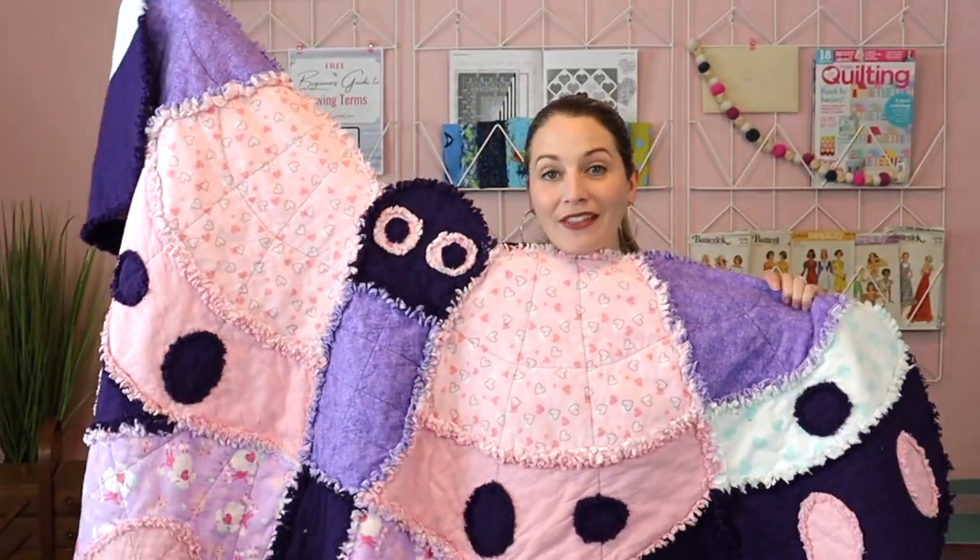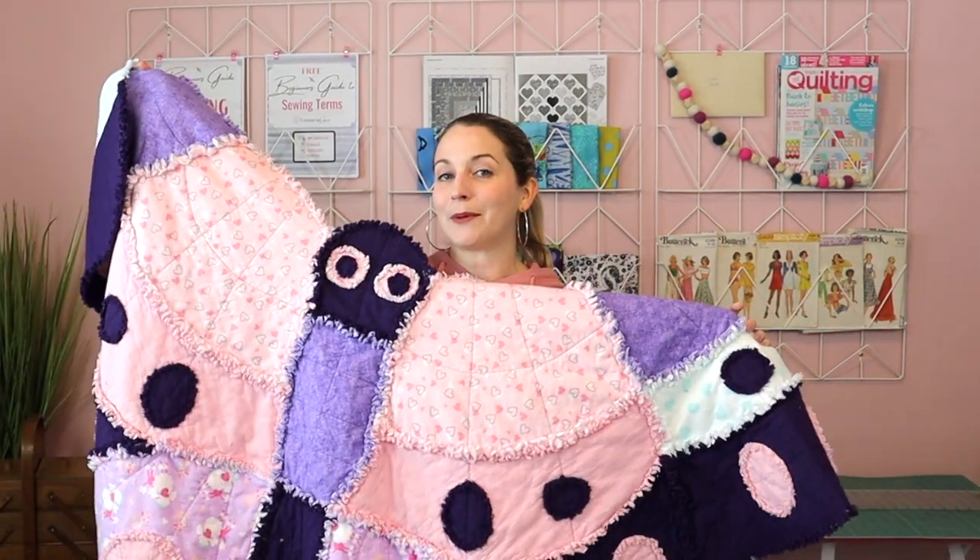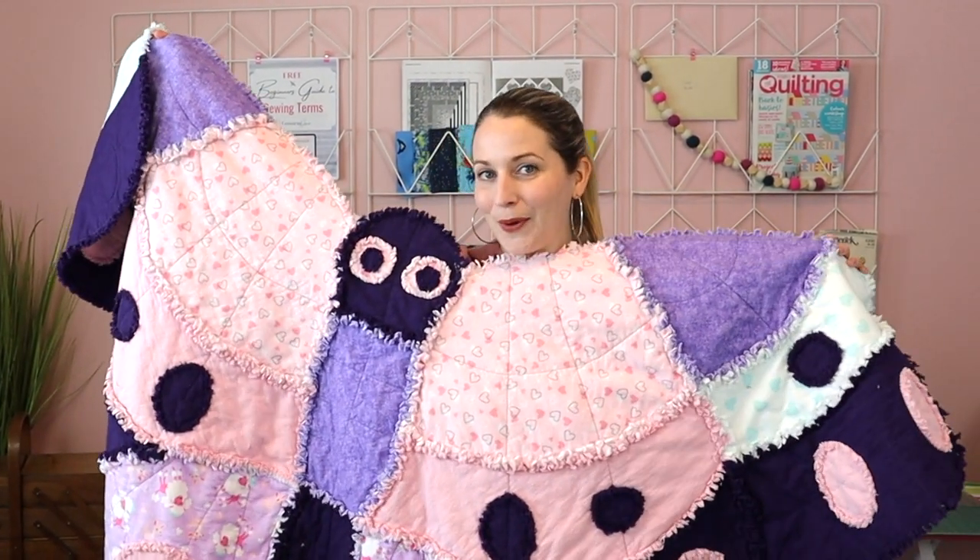Hi, I'm Tamara and today I am going to walk you through everything that I did to be able to make this butterfly rag quilt.